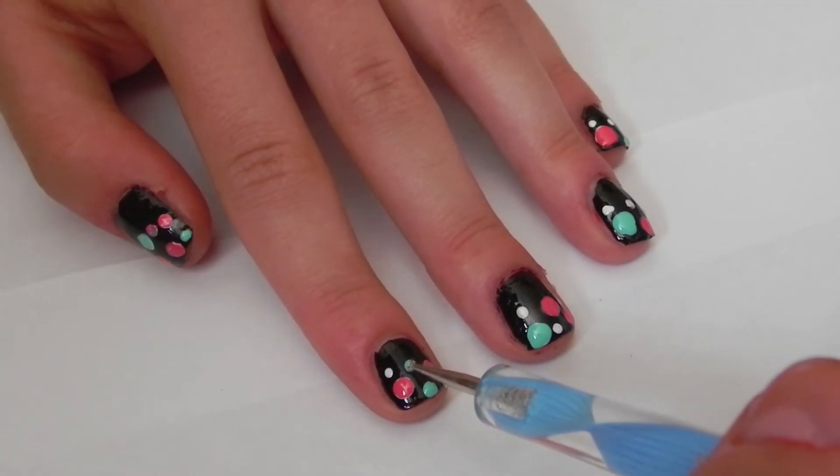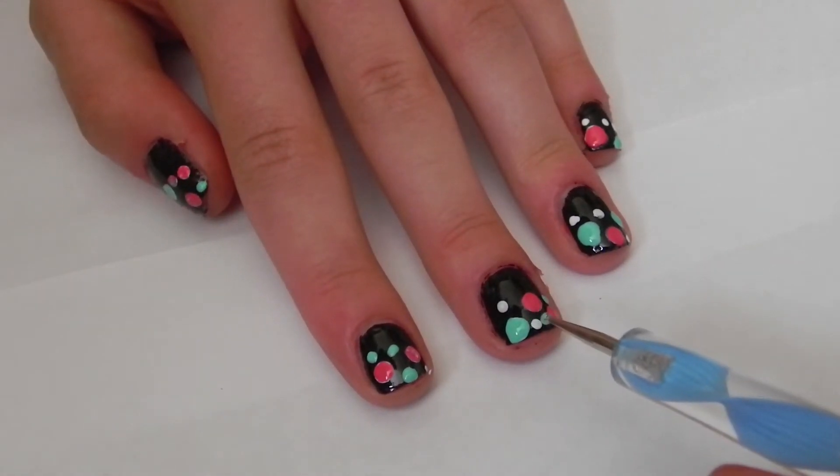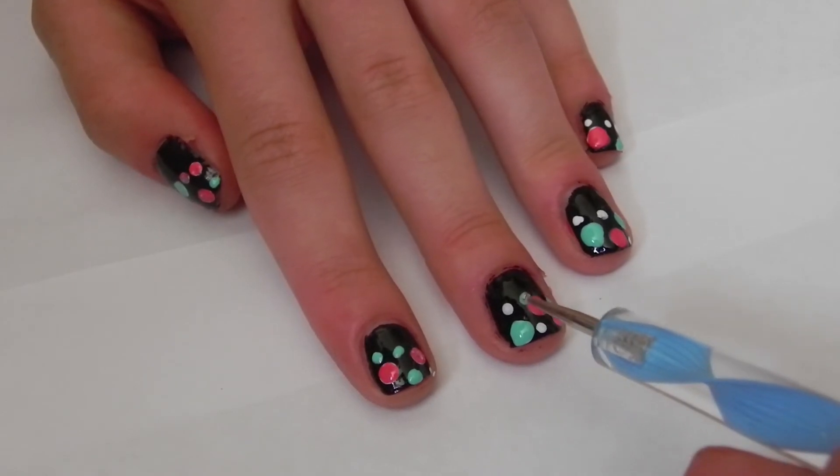There's no particular order of the colors you put. But I just like to make sure that it is alternated between pink and the mint green.